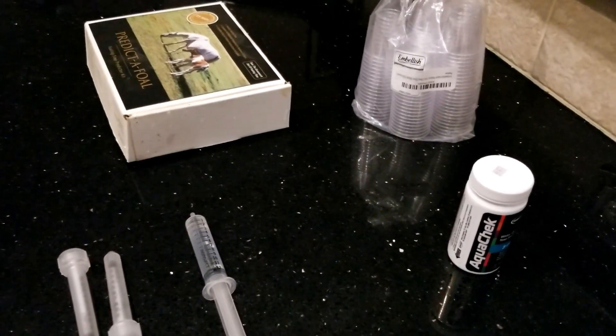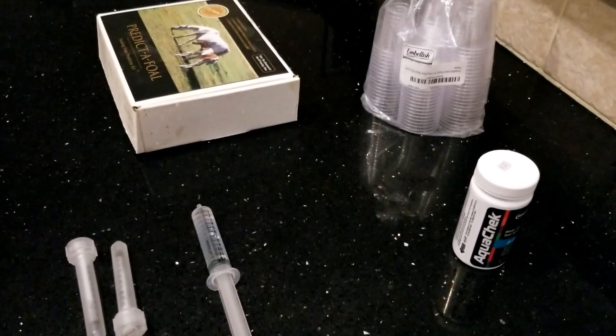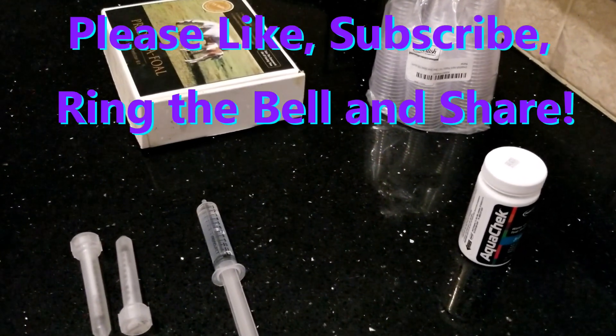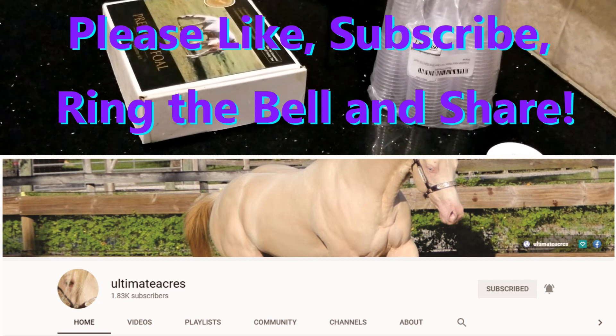Hi, y'all. Welcome to Ultimate Acres. If you're new here and you enjoy this video, please subscribe and be sure to click the bell and select all for notifications so you won't miss any future videos.